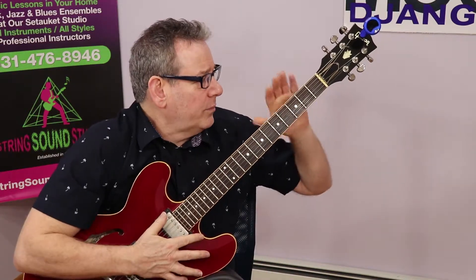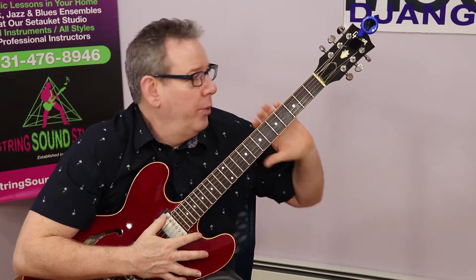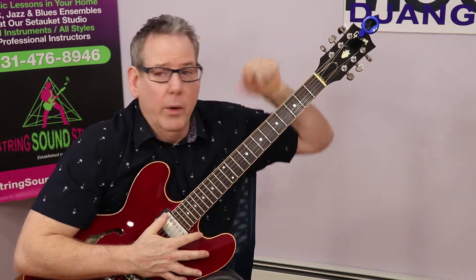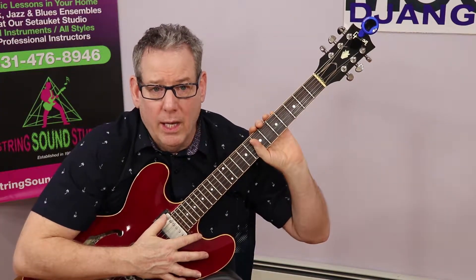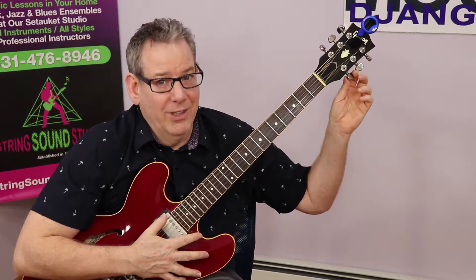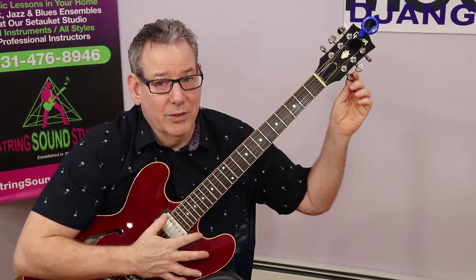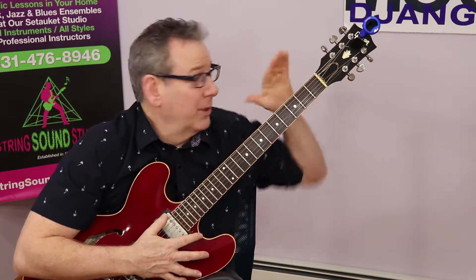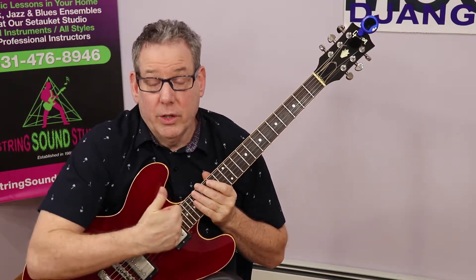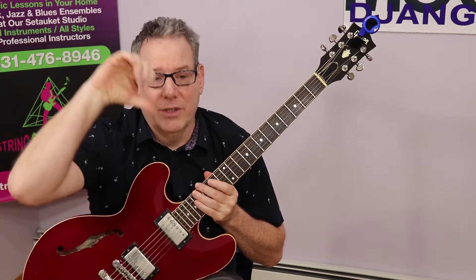Now let's talk again about the tuning pegs. When you tune, very important: counterclockwise raises the pitch — it makes it go higher. If you have to come down to the pitch, you have to lower it, and that would be going clockwise. Be aware when you're under the guitar that it's still clockwise to lower and counterclockwise to raise, because that can throw you off. So counterclockwise makes it go higher; clockwise lowers the pitch.